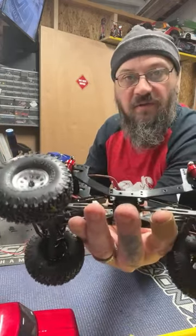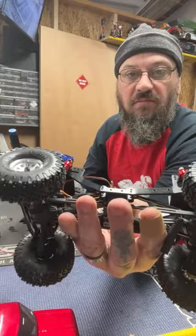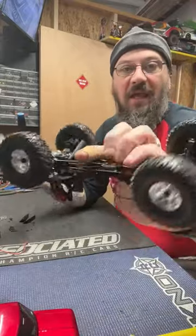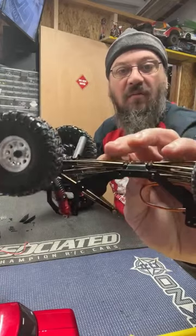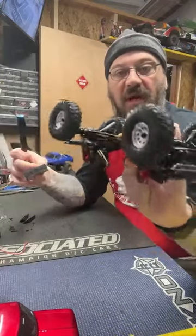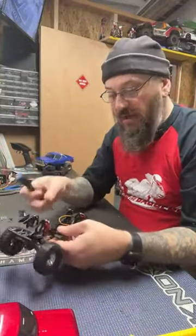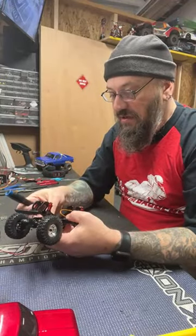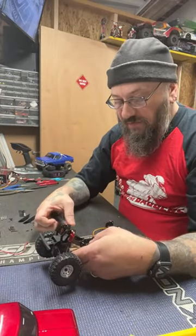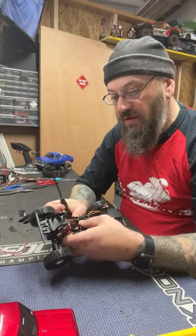I'm weighing the skid plate tummy tuck mod — bumping the skid up one hole in the chassis. My links go flat with the skid plate, and I don't feel there would be much break-over angle benefit for casual driving. If I were competing, getting the skid as high in the chassis as possible would be ideal, but I'm just building these trucks for my own amusement. I'll probably leave it stock for now.